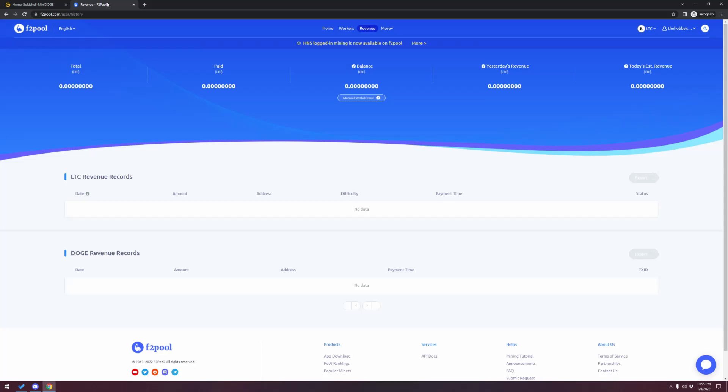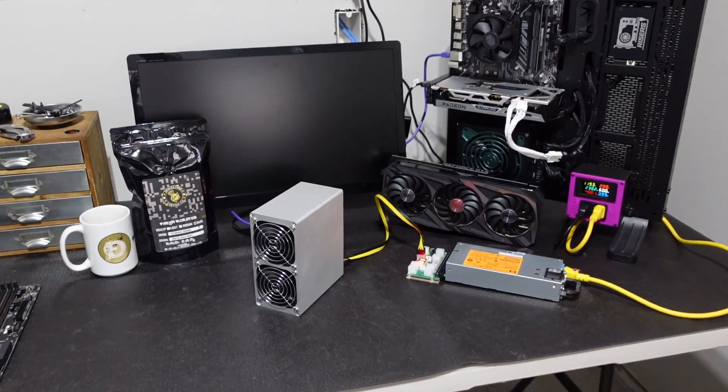Once you've been up and running for a day, two, three, or a week, come up to F2 Pool and click on Revenue — this will be populated with your data. I literally just got this running so I don't have any data yet, but in there we'll be able to see our dashboard with profitability on Litecoin, profitability on Dogecoin, and when payouts occur. Keep in mind you're not paid out every time — there are thresholds built in with F2 Pool. There is a manual withdrawal button if you want to withdraw instantly, but the fee is usually higher than waiting for the threshold, so be patient.